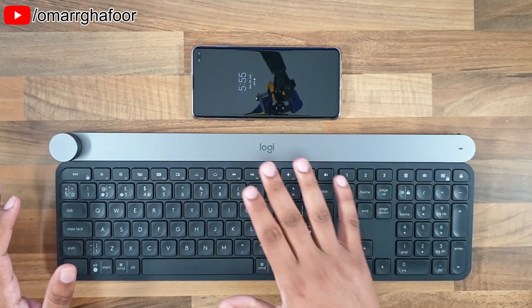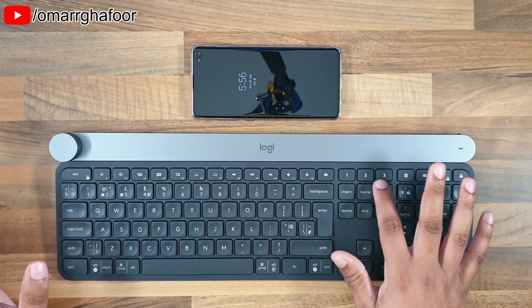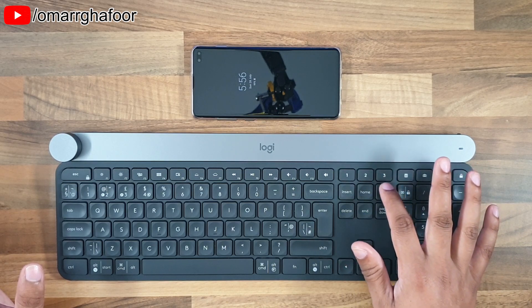So this keyboard is the Logitech Craft keyboard. It has three sources which you can control — or at least you can pair three sources to it.